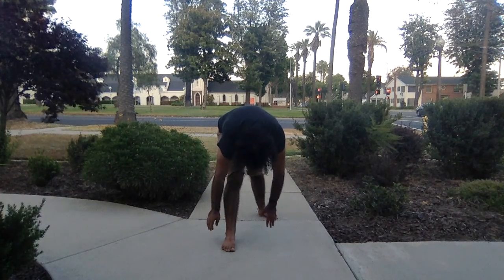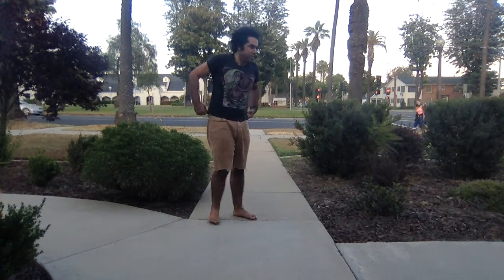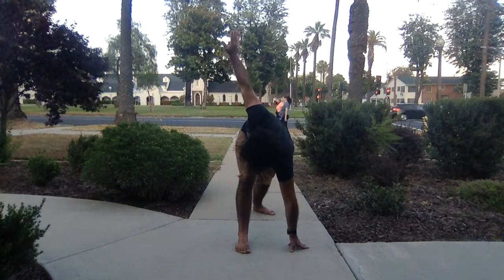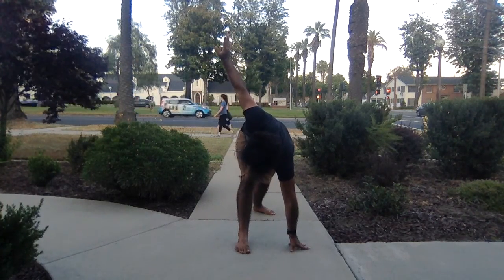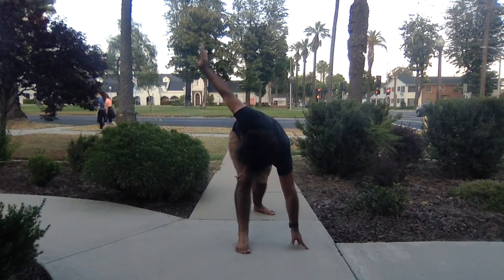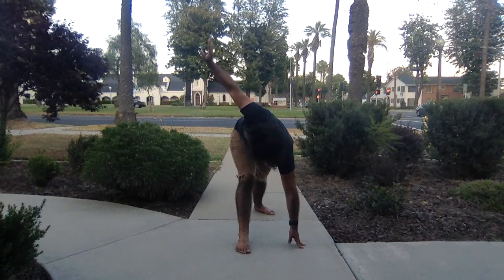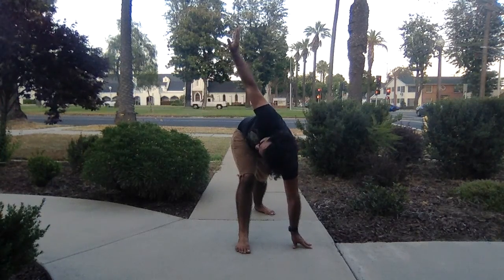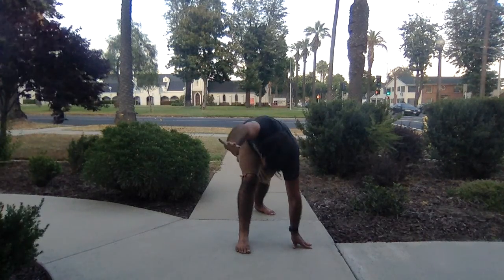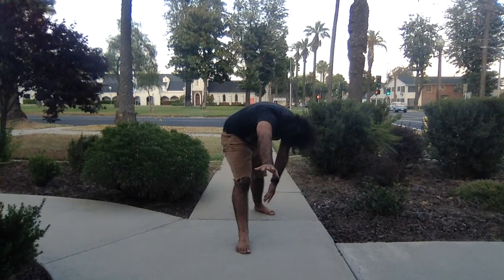Place your left fingertips on the ground inside the right foot for revolved triangle, reach your right arm up towards the sky, pull the right hip back a little bit more. Rotate the chest up towards the ceiling — instead of just reaching the arm back. Reach your right arm forward as if you want to reach forward for something, then re-bend the right knee.